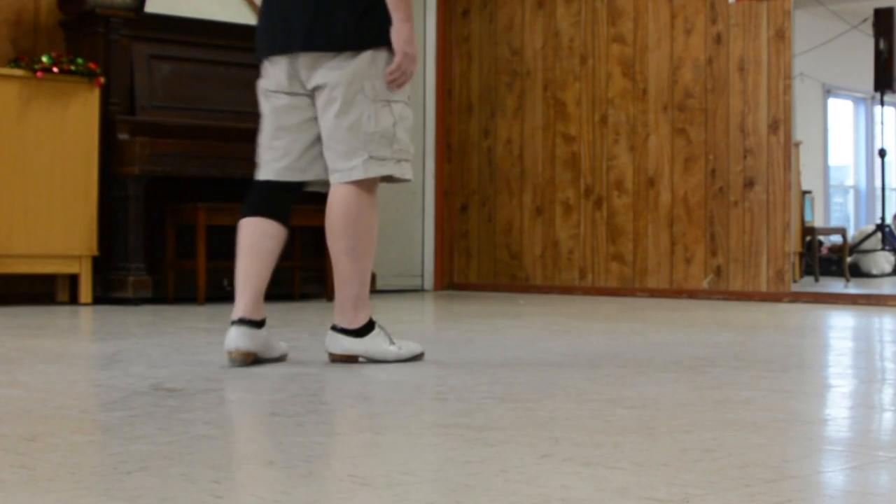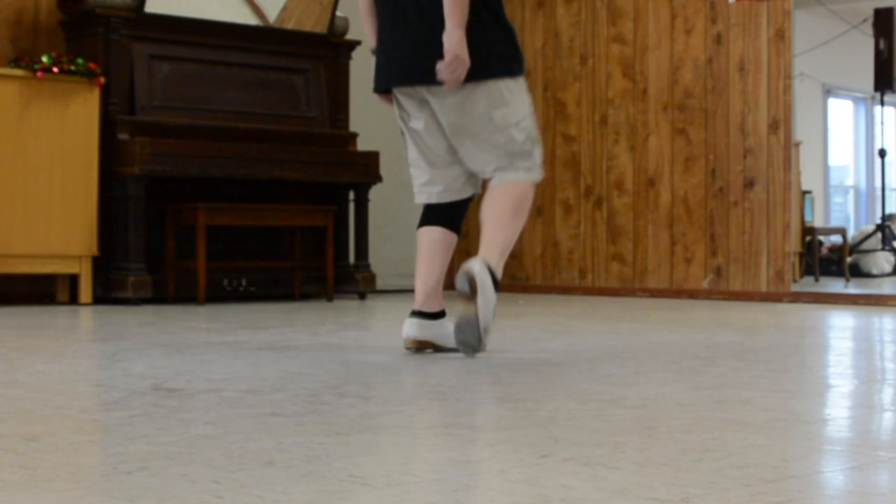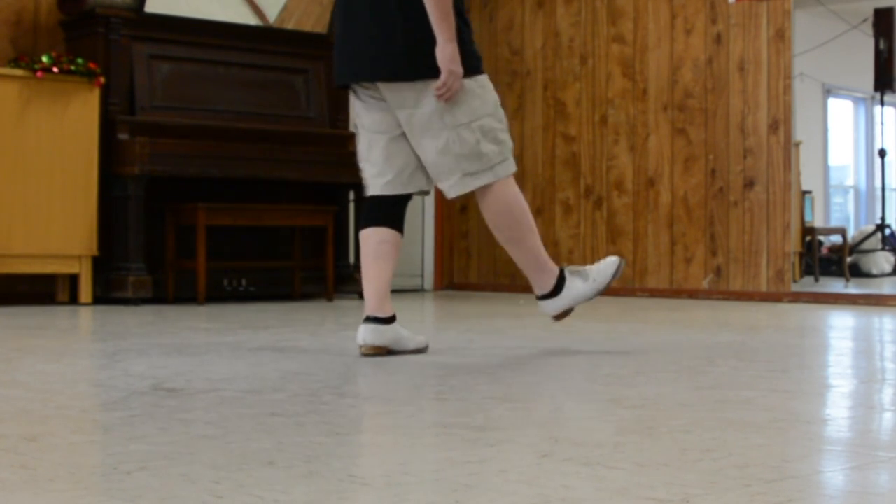And the Waterloo — ready? Go: double step, rock front, rock back, heel, toe, split, lift, rock, step, double, set, drag, step.